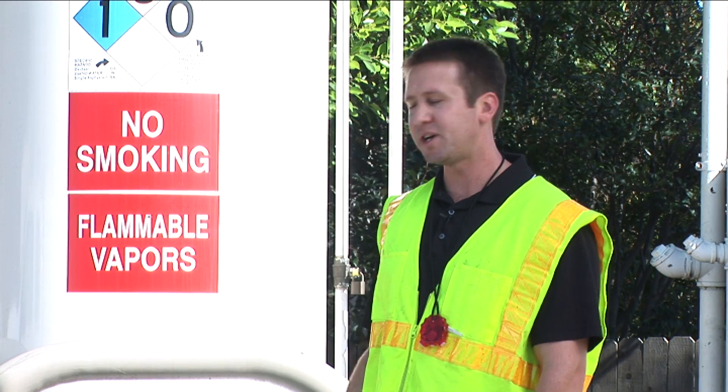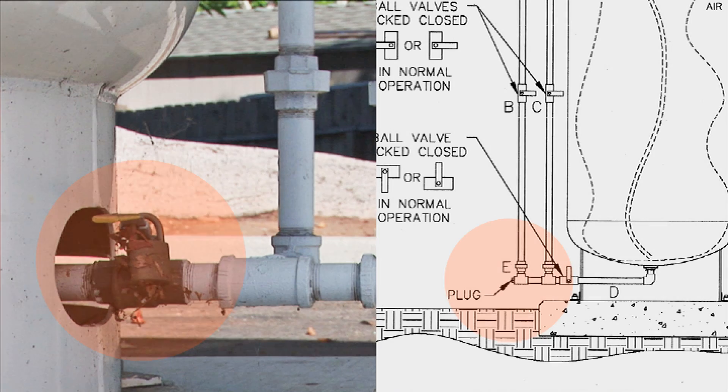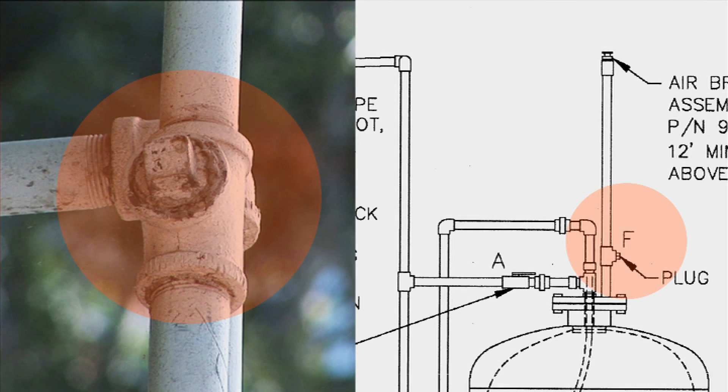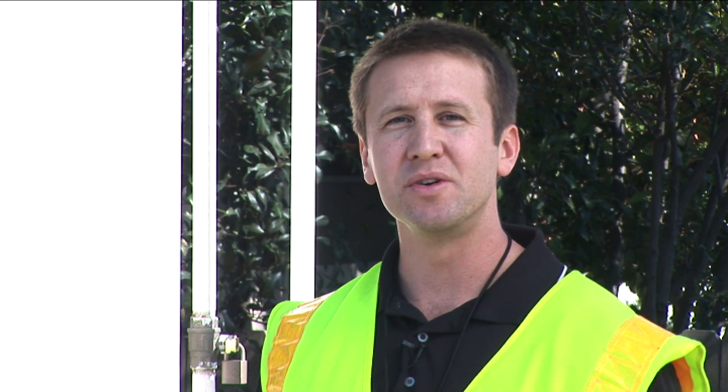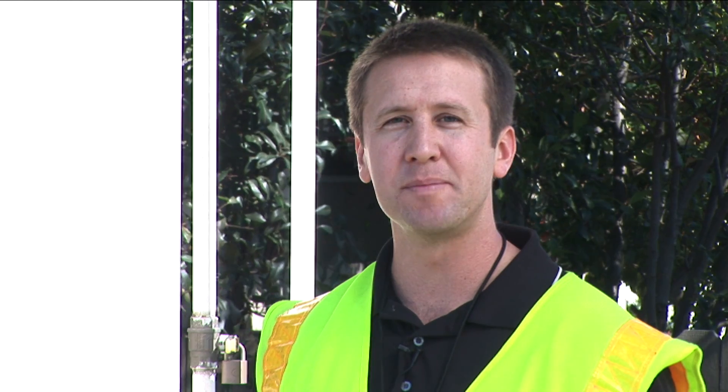During this check, we're also going to check the E and F plugs, and they should be installed. So again, the orientation of the valves and the two plugs should be installed during normal operation for your clean air separator.